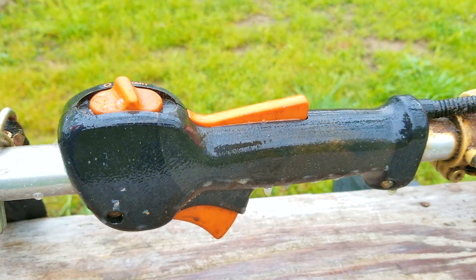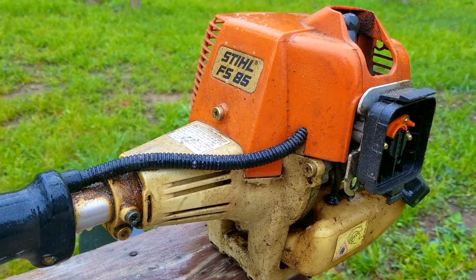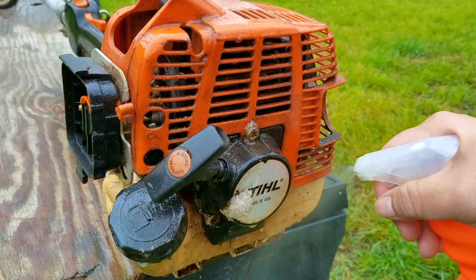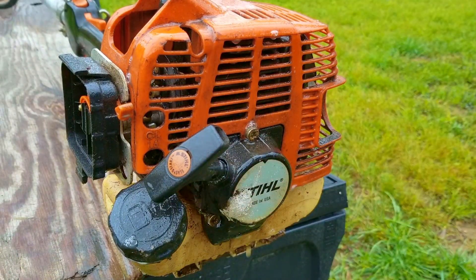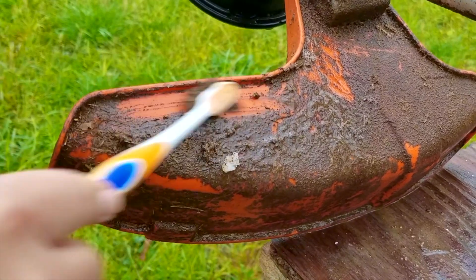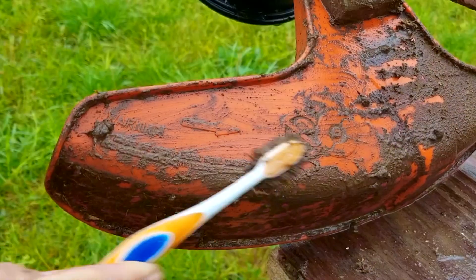I'm a huge fan of Stihl equipment. I think they're made very well, and that's why you see so many of them on lawn care trailers. The problem is that to be competitive, some of their components and even some of their more affordable trimmers are made halfway around the world where labor costs a lot less. Back when this trimmer was new, it was almost $600 US — a hefty price to pay for something to trim your grass with. But for that money, you get a very robust machine that should last a long time if you take care of it.